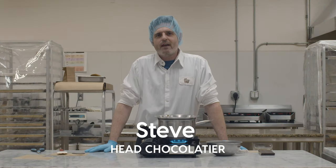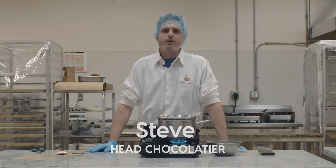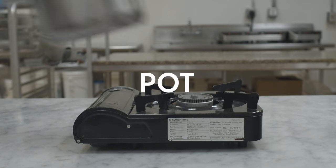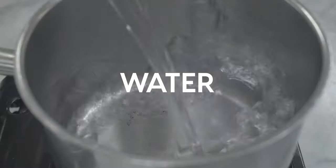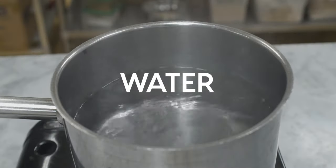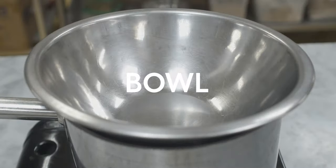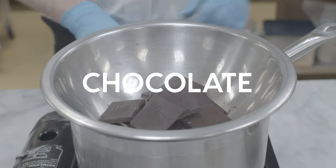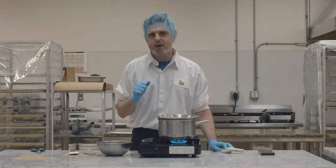Thank you, Aaron. Today we're going to demonstrate how to temper chocolate at home using simple equipment. So you'll need a pot — fill the pot up with water, and once the water is boiled, take a bowl and put it on top of the pot and that's where your chocolate's going to go. Basically you've made your own double boiler. So today we're going to be doing the two-thirds method.